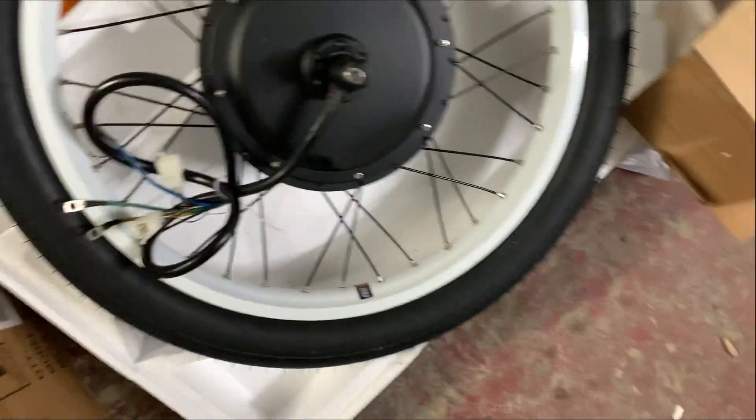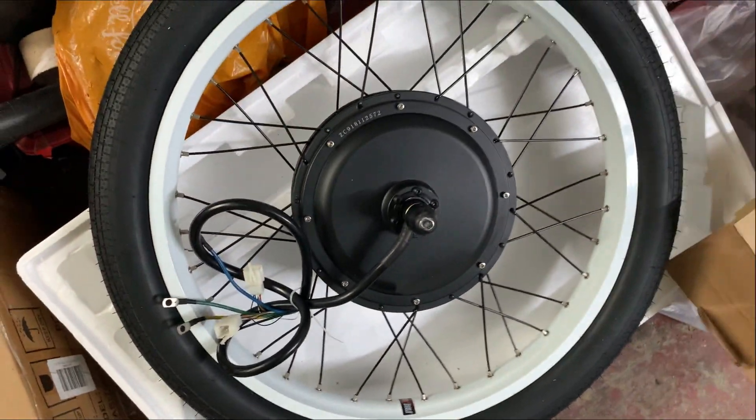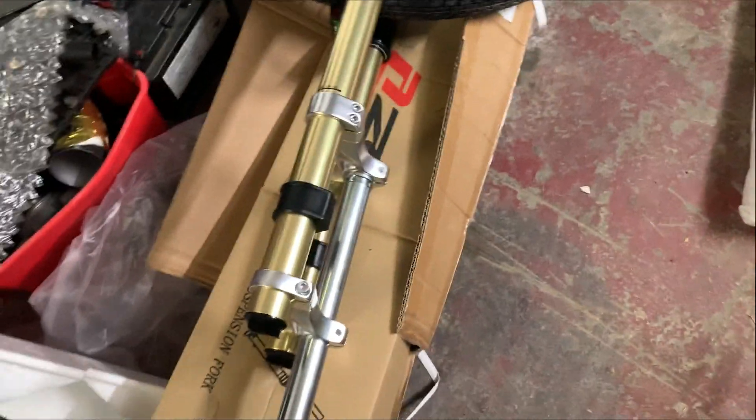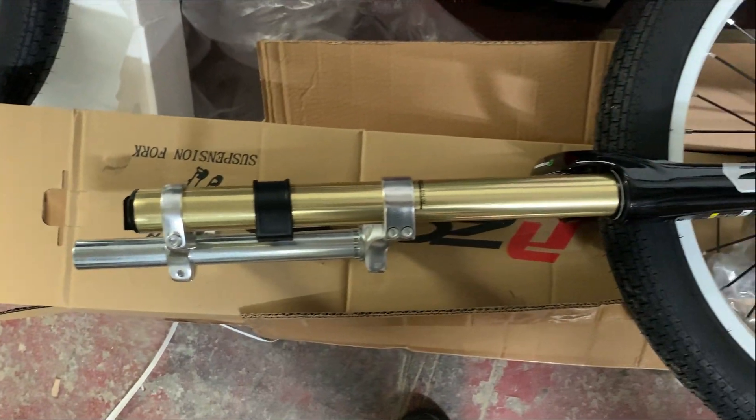The tire looks great — it'll probably be good for another 15 to 30 miles. But because this is going to be registered for the road, I'm going to have to get these tires off the rims because they've got no E or DOT markings.